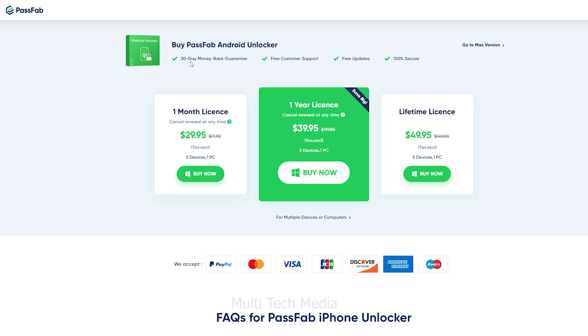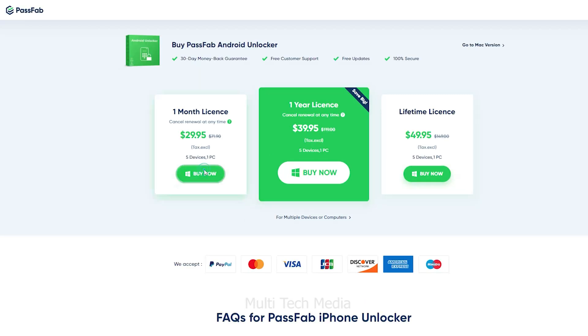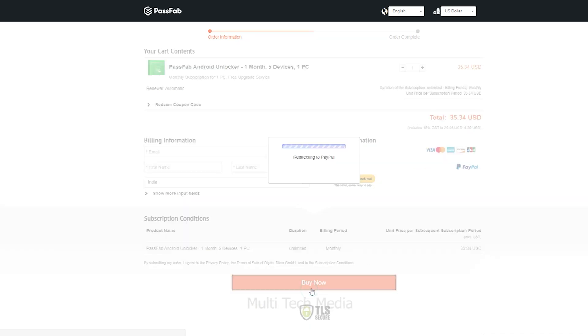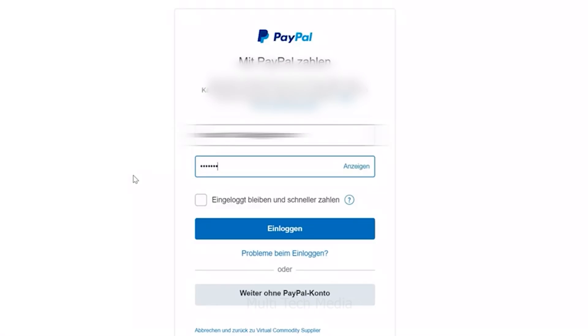Passweb comes with a 30-day money-back guarantee, free customer support, and free updates. If you buy the one-month plan, that allows you to work with 5 devices and one PC for just 30 USD. Click on Buy Now, sign up, and complete the payment process. Choose your preferred mode of payment — I have chosen PayPal. Now it's done, as simple as that.